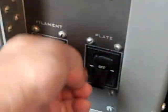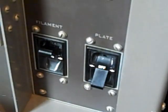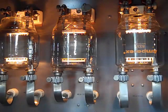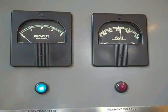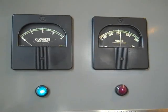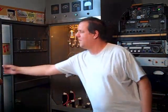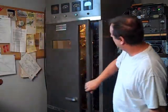Turn on the filament breaker — the blower comes on, the filaments light up, and we'll get a reading on the filament voltage meter. Now that the filament is running, go ahead and close the door because there's high voltage on it. It won't come on with the door open.